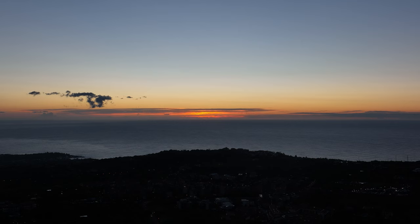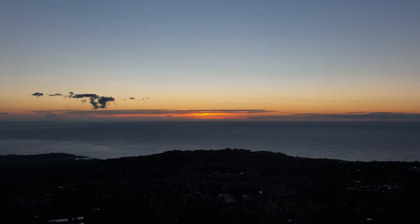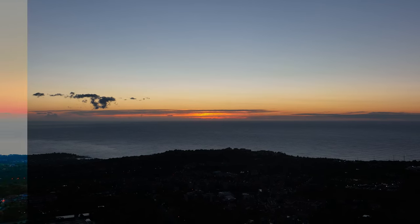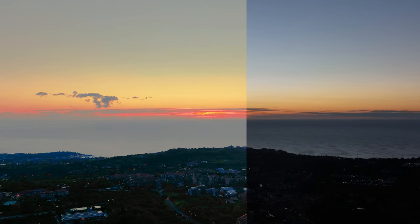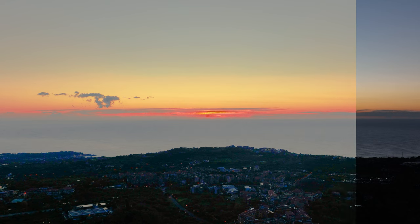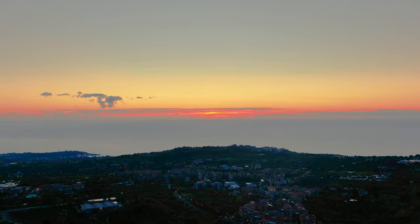Now we have the sun rising in the middle of the frame, although it's not yet at full strength and is partially covered by clouds. Again we can have the foreground as a silhouette to focus on the sky and the sea, or we can extract something from the foreground by lifting the shadows. In both cases the footage is really good.